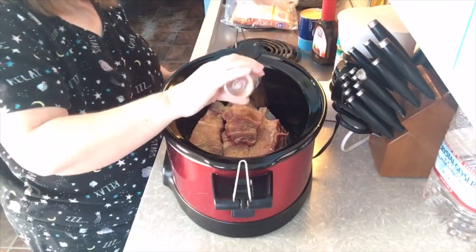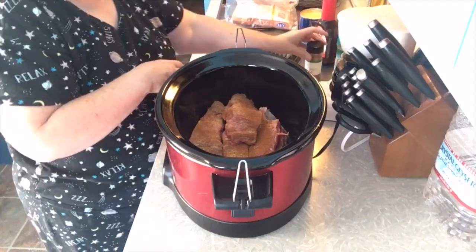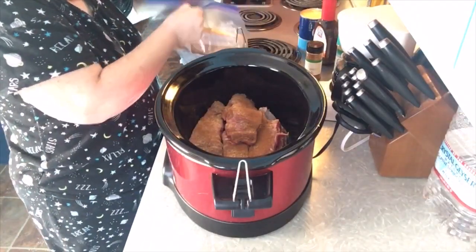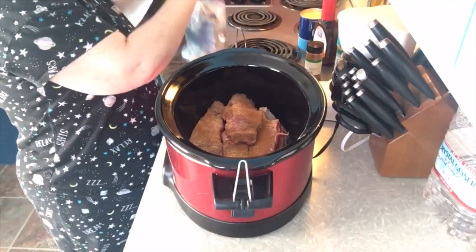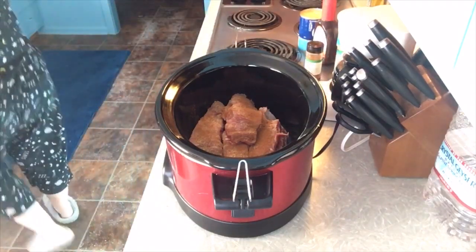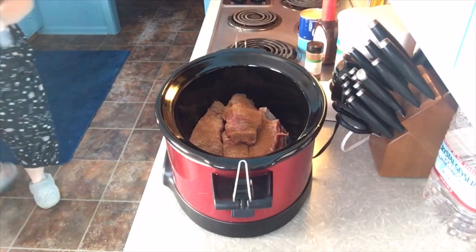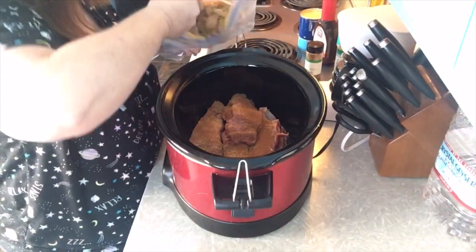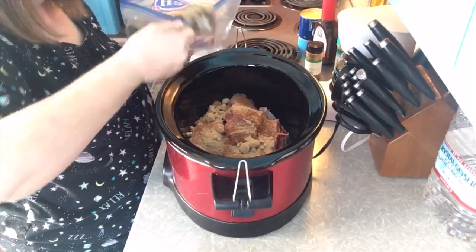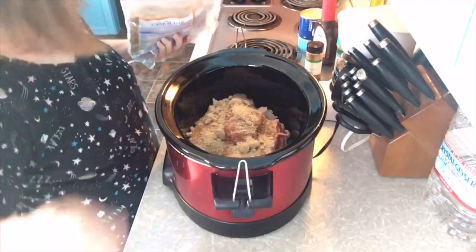I get the cinnamon at the Dollar General for a dollar a jar. And I have some brown sugar — I'm just going to put a couple of handfuls. Actually, I think I'm going to get a cup to measure it so my hands don't get all sticky. This is a quarter cup right here, and I'm going to put two of these — so half a cup.